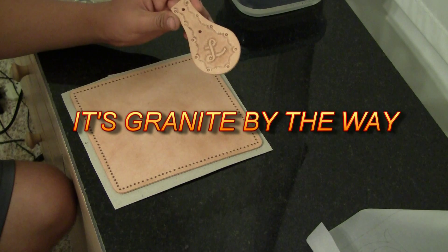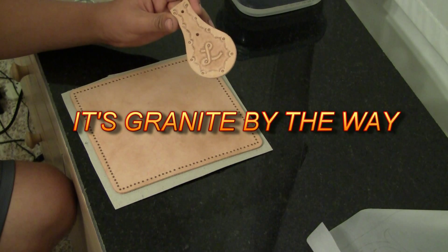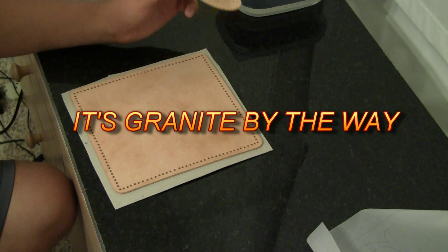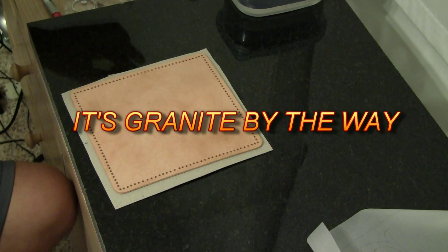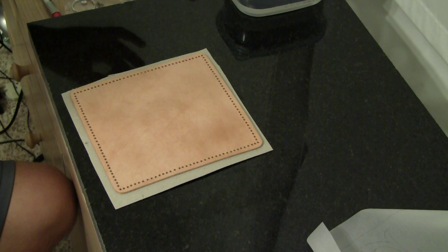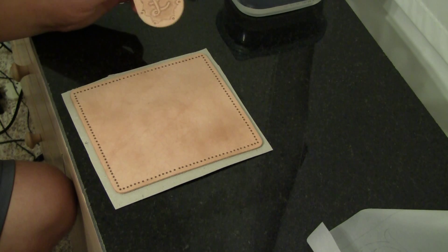This surface is new. I went to a local countertop store and they had some off-cuts and I bought it for $15. It's about a foot and a half by two feet long. It's also much cheaper to do that than to buy it at Tandy — they want about $40 for a foot by a foot. This was $15, much cheaper.